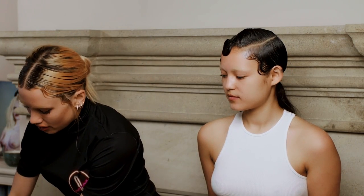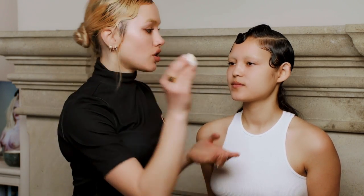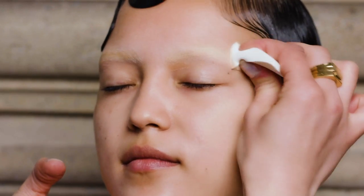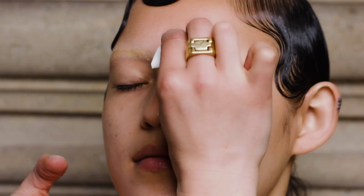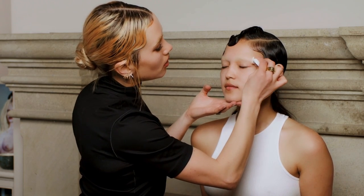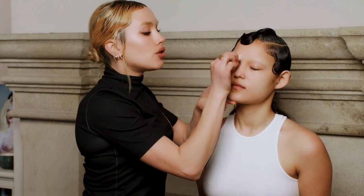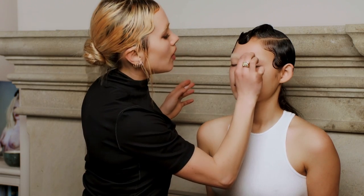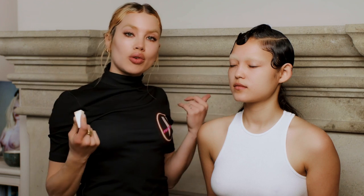When they're dry, I like to take a pressed powder on the end of a sponge and just press it into the brow to help stop any stickiness. It's really good to use a powder with quite a high density pigment — you can also use an eyeshadow if it's the same color as your skin — and that will help make everything look really camouflaged. Then you can begin working with your concealer and foundation to prep your skin.